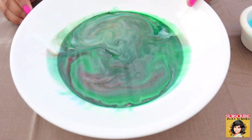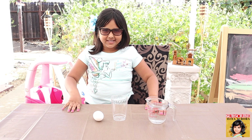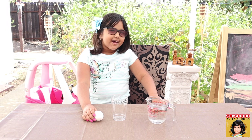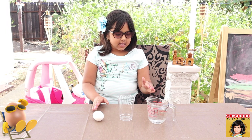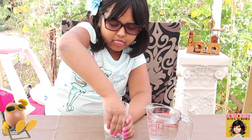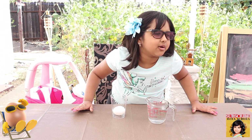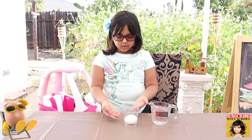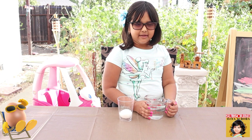Now we're doing the bouncy egg experiment. The ingredients are: one egg, a plastic cup, and clear vinegar. First, we're going to put the egg in gently — don't make it crack. Then we're going to cover it with white vinegar. This will have to sit for 24 hours.